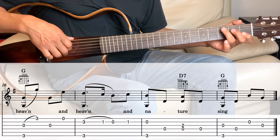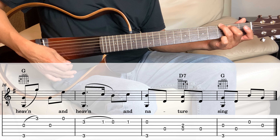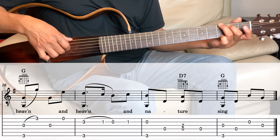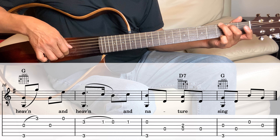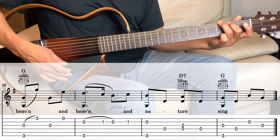The last measure is the G. On the G, the 3rd string and the 6th string together, and then the 4th, and then the 2nd, and then the 3rd. And that's it.